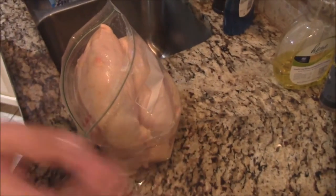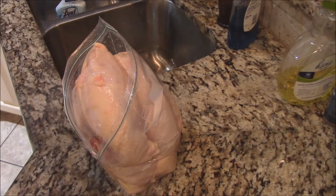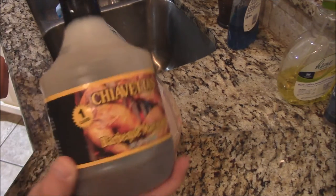How are y'all doing this morning? Good old Saturday morning. We're gonna do some chicken later this afternoon for lunch. I got some bone-in chicken breasts, y'all. We're gonna be marinating with my favorite chicken marinade.